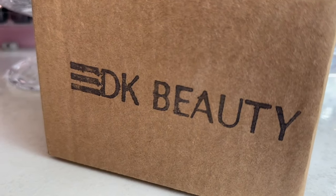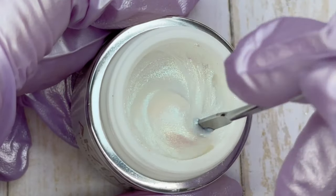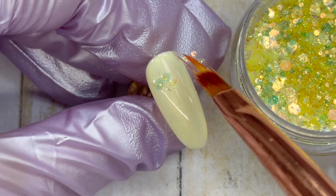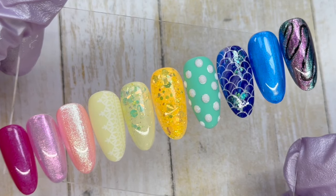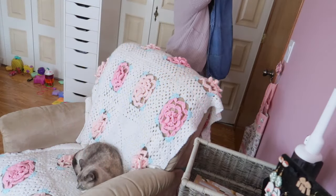If you watched my most recent video, it was an unboxing of this DK Beauty order. We go through some really cool products in that video. I not only swatch all of the different products but show you how I would use them too. So it's a really fun nail art video to watch. This video is a continuation of that because we are going to use some of the products that were featured in that video.